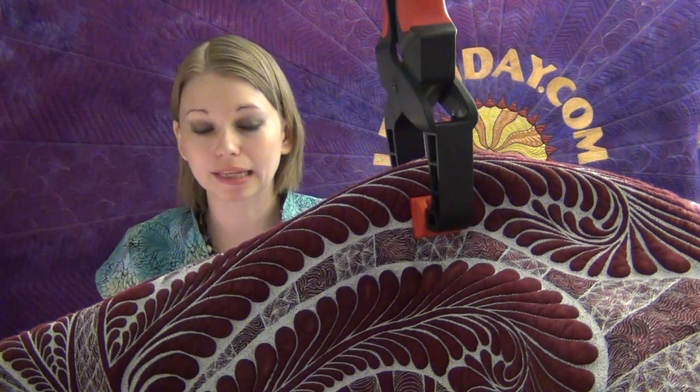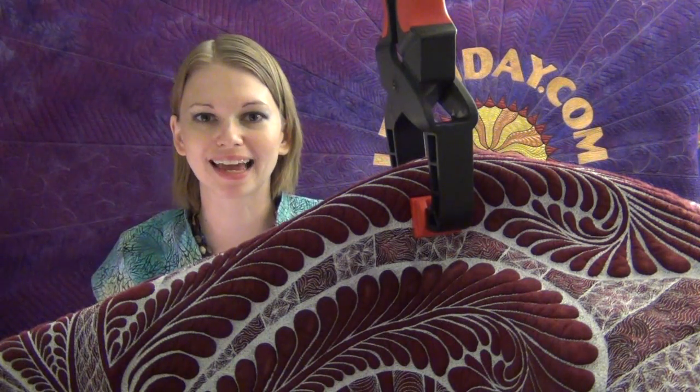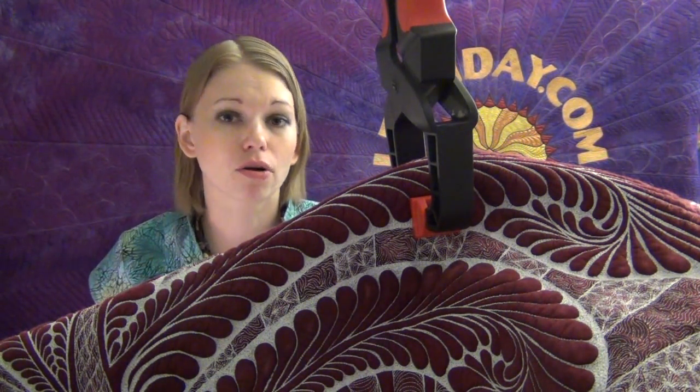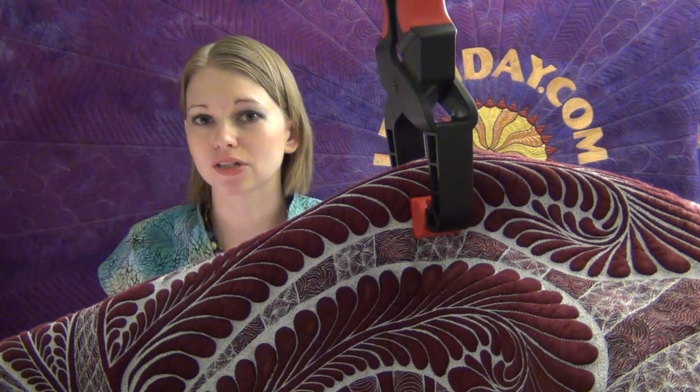It's just a simple apparatus for suspending your quilt up so you have gravity working for you rather than against you. I really think that this is essential — I think we should sell kits of these or something. I don't really know how to put something like that together, but I think it's one of those things that is going to make an enormous difference for your sewing room.